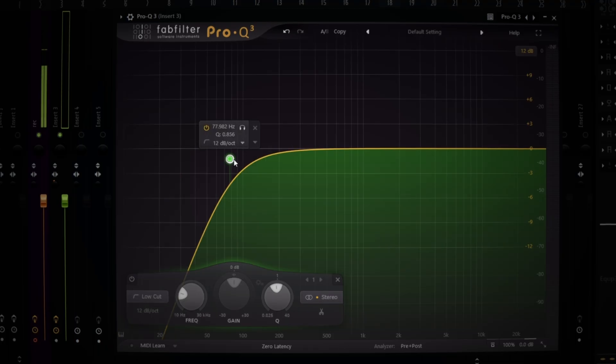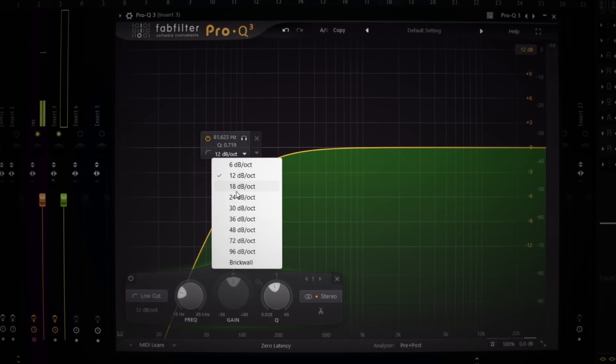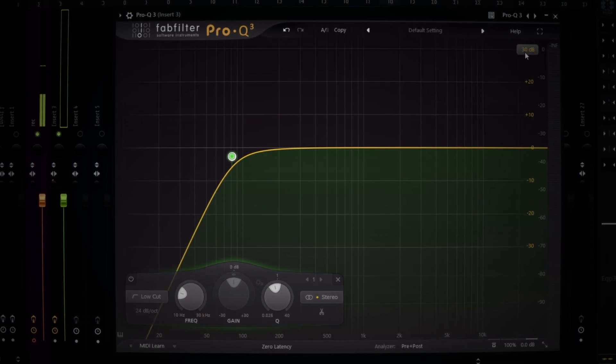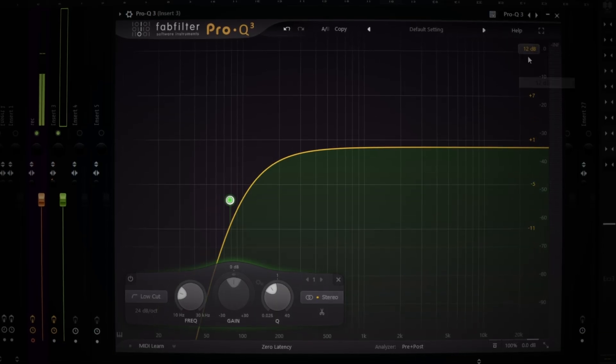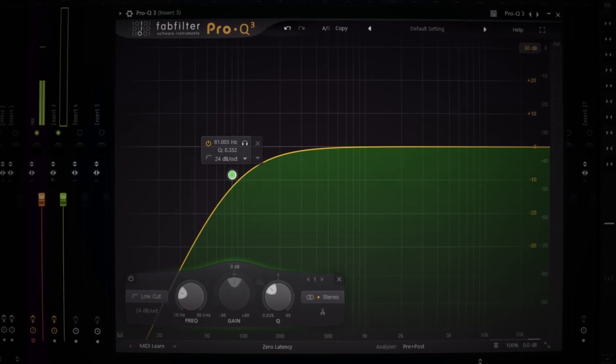First thing you always do, you always roll off. I roll off at 80, but some people roll off at 120. Depending on your voice — I got thickness in my voice, I don't got some shitty muffled bass. I also always put the view on 30, that's just the view I like. You can put your shit on 12 or 6, I put mine on 30. But always do a low cut.